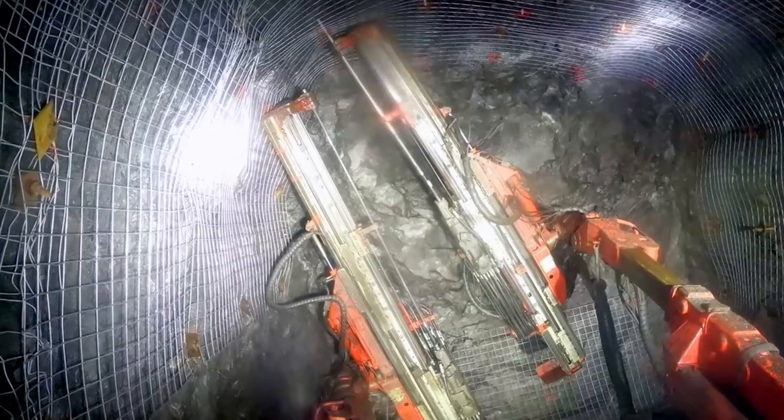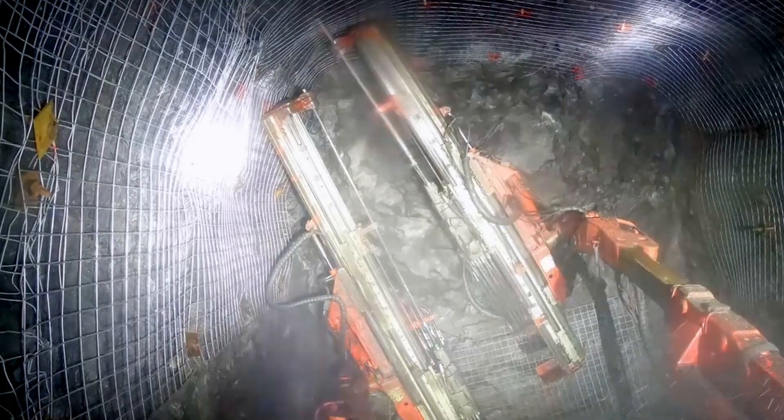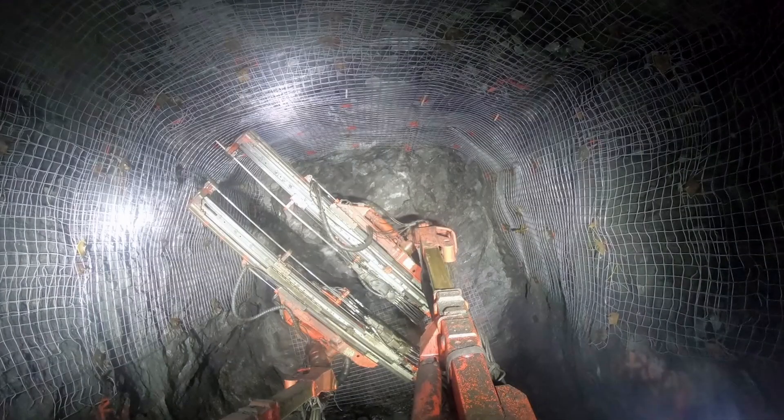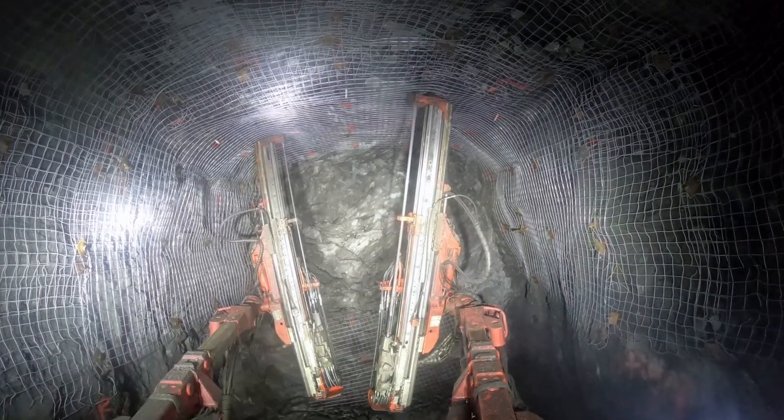It'll fall back out of the hole, like you'll see here - we push it up and then the tube comes back down, push it up again and it won't stay. Sometimes you get lucky and can blow it in with air and water and it'll stay in there, but most of the time you just have to install a new resin.